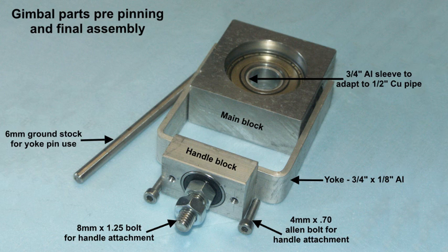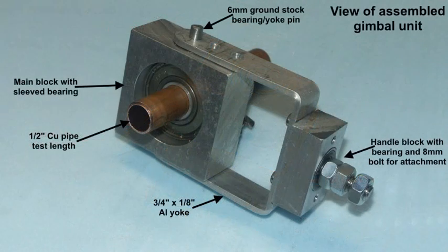Now a view of the gimbal. We've made a yoke, or stirrup — call it what you like. The 9mm ground stock has to be cut into short pegs, which is all that's needed for securing the yoke to the lateral bearings. Now we've got the yoke pinned to the lateral bearings. The piece of copper pipe is just a stubby piece for checking things out. You can see the collar around the copper pipe, which is inside the bearing inner — and that has to be changed.